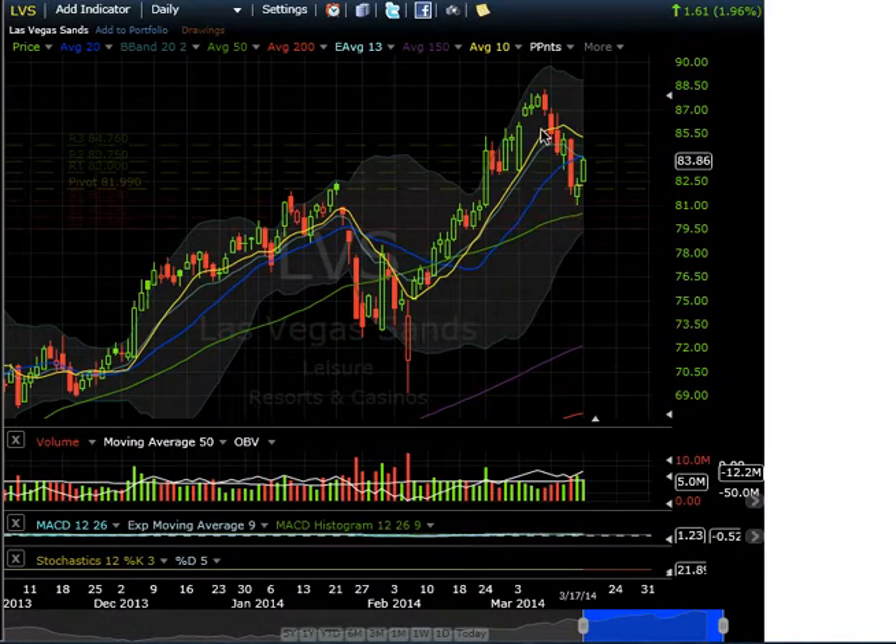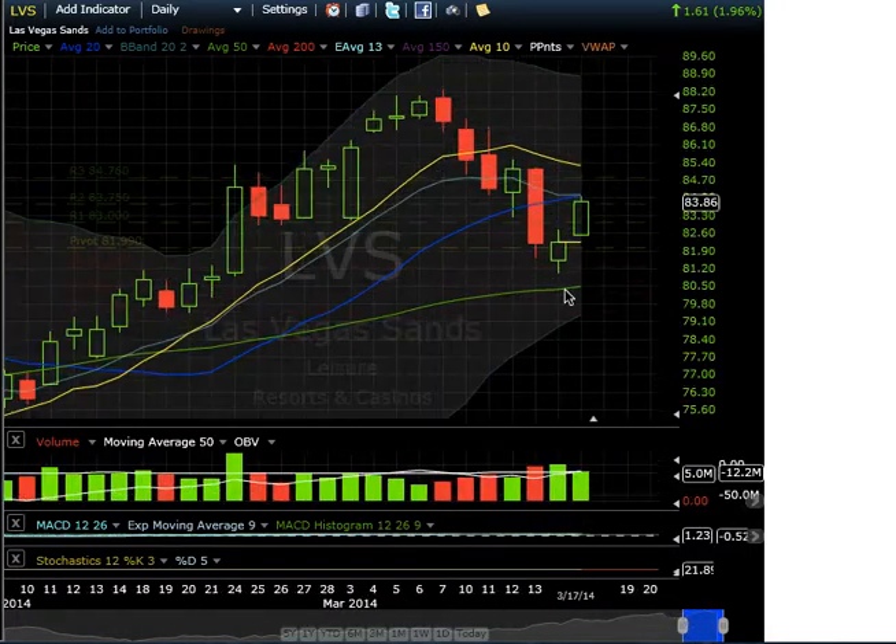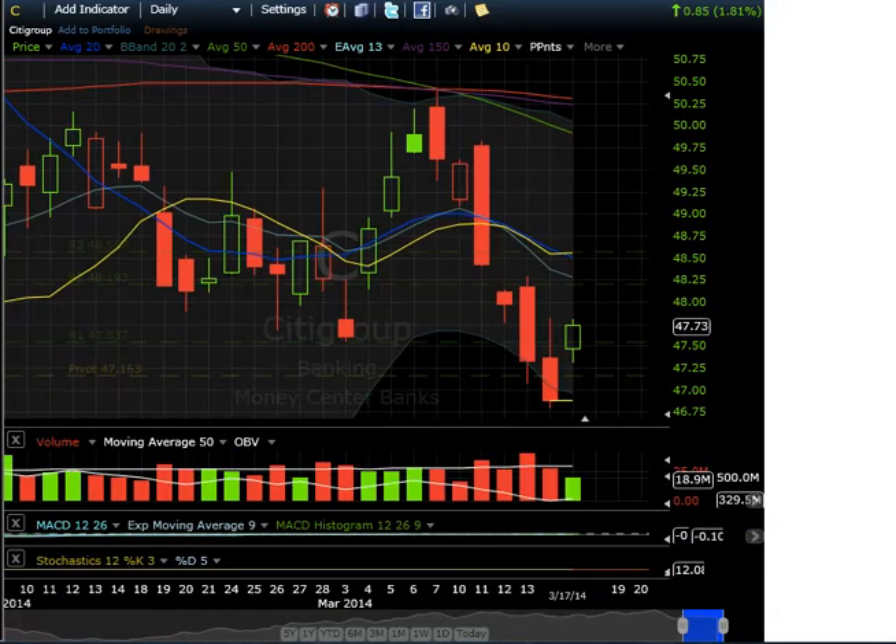This is LVS — Las Vegas Sands. Just going through charts quickly: it's beautifully bouncing off the 50-day moving average, almost got right there. It's an uptrending chart bouncing beautifully. Same kind of setup.